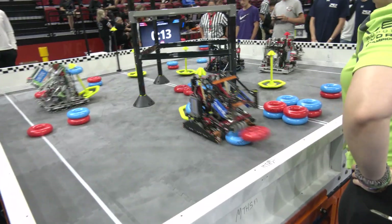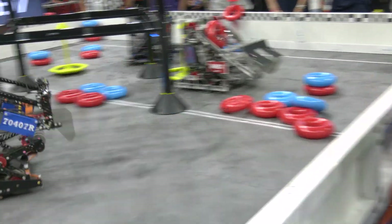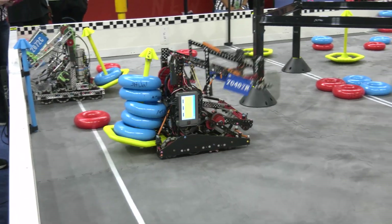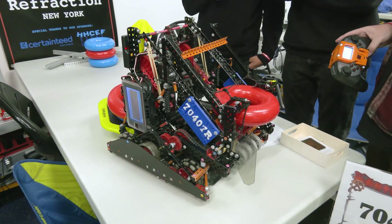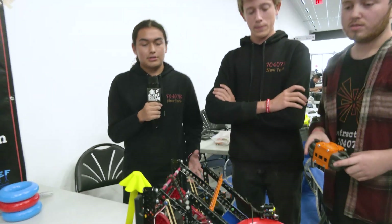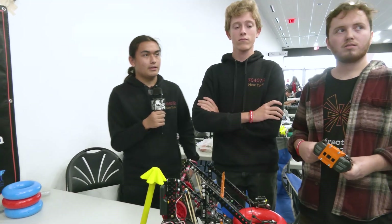I wanted to ask about Autonomous as well — what is some of your autonomous match strategy? In our first match, we ran our top blue program, which very simply scores five rings on one of the mobile goals and then touches the center. It's in order to score enough points to give us a shot at winning autonomous and also completing the objectives we need for the autonomous win point.